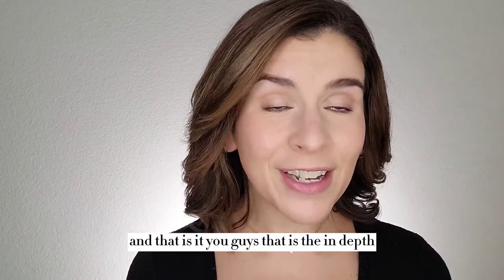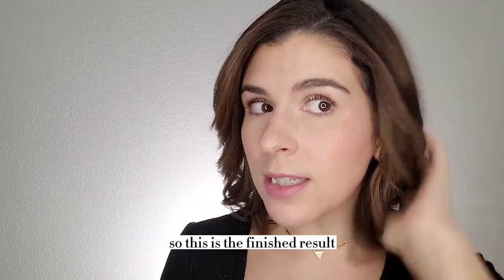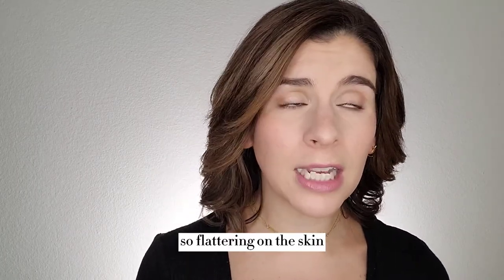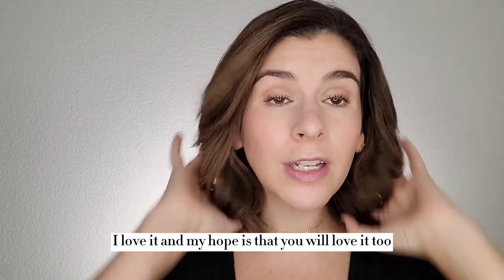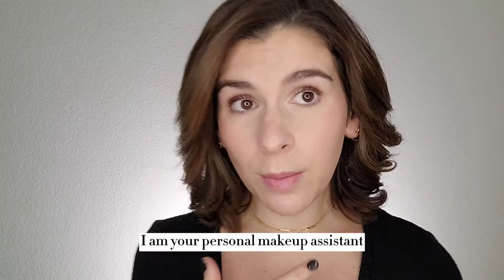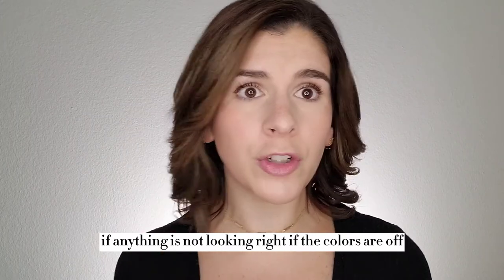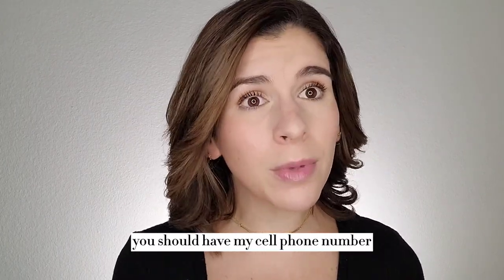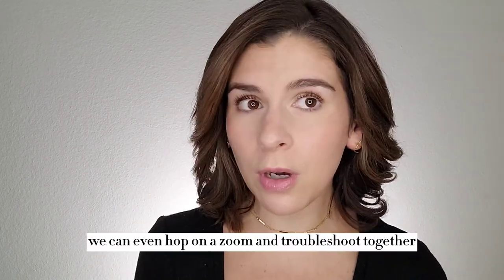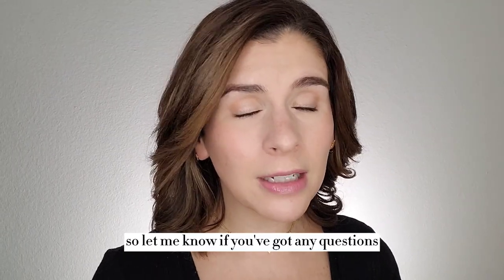And that is it, you guys — that is the in-depth step-by-step how to apply your new Saint makeup. So this is the finished result. It's just so pretty, so flattering on the skin. I love it and my hope is that you will love it too. So if you ordered through me, I am here for you — I am your personal makeup assistant. So if you're having trouble, if anything is not looking right, if the colors are off, please reach out. You should have my cell phone number in the color match form that I sent back to you. Text me, call me — we can even hop on a Zoom and troubleshoot together. I'm here and I want you to love your makeup, so let me know if you've got any questions.